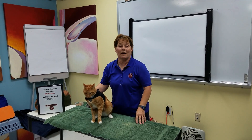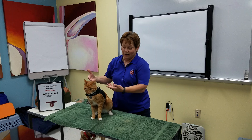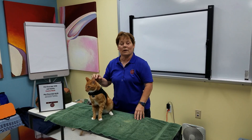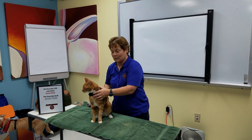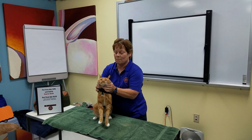Hi everybody, this is Arden Moore, your pet health and safety coach. I'm the founder of Pet First Aid For You, and of course we have our pet safety cat, Casey. In this demo we're going to show you that you should never scruff a cat, because they have a flexible spine and five weapons of mass destruction. Keep yourself safe.